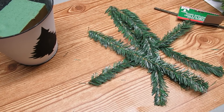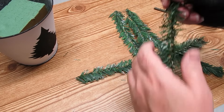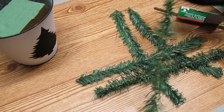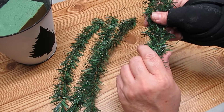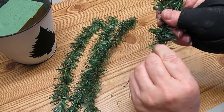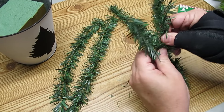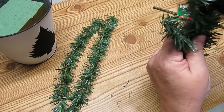I'm using these Dollar Tree wired stems. When you take them out of the package they're pretty sad looking, so I run my fingers along the edge of each of the wire ties to fluff up the greenery a little bit. Because these are wired it's really easy to get them to stay together — I'm just twisting a few inches down at the bottom. The next one I fold in half and add it to the original stem, twisting it to keep it in place.